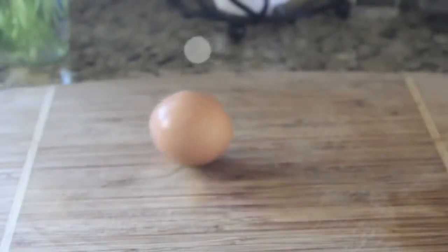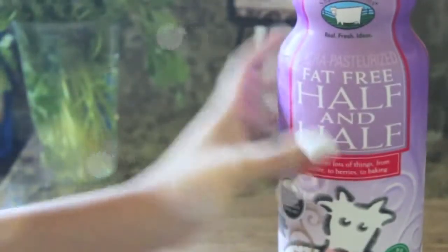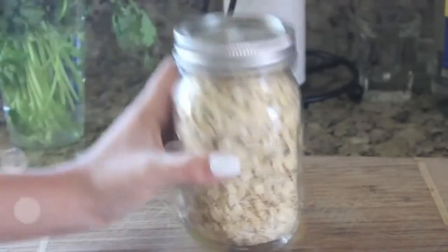You will need two bananas, one egg, baking powder, salt, half and half or milk depending on your preference, two thirds cup of oats, butter, and blueberries or raspberries or whatever fruit you want to put on top.